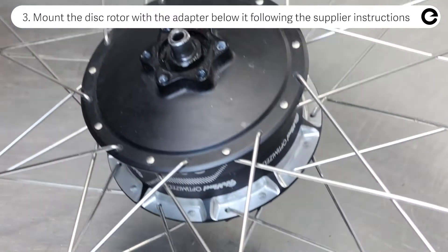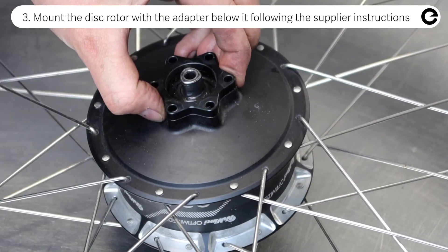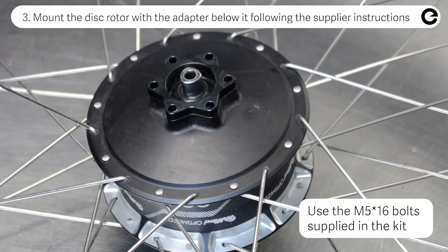Mount the rotor with the adapter below it, following the instructions of the supplier, while using the longer M5x16 bolts supplied in the dropout kit.